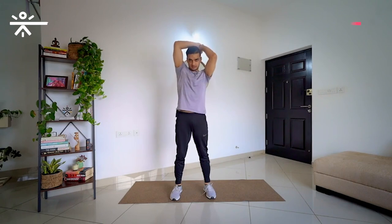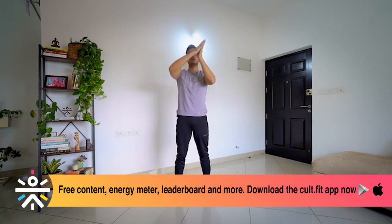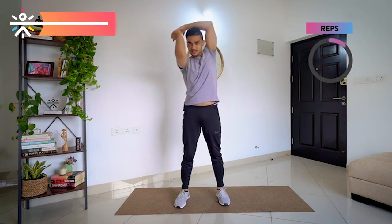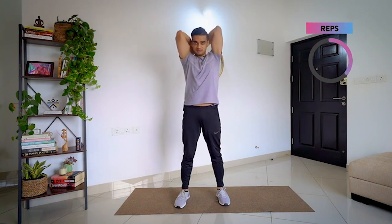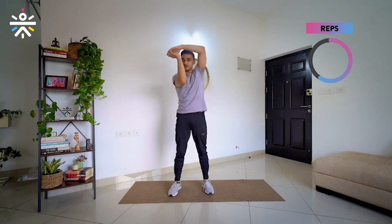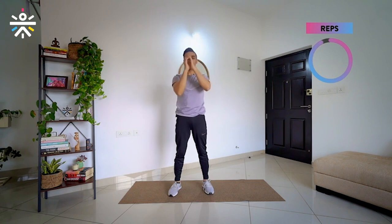We start in 3, 2, 1 — and let's go. Elbows up, forward. Again: back, coming from left side, and forward. This movement is going to be strengthening our delts. We start in 3, 2, 1 and go. Left, back, right, forward — right, back, left, forward. 2 more times — bring it to center, right side, back side, left side, center. One last time — left, back, right, center, center, back, left, and center. Good job.